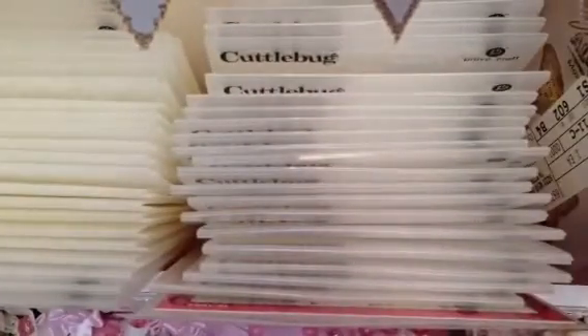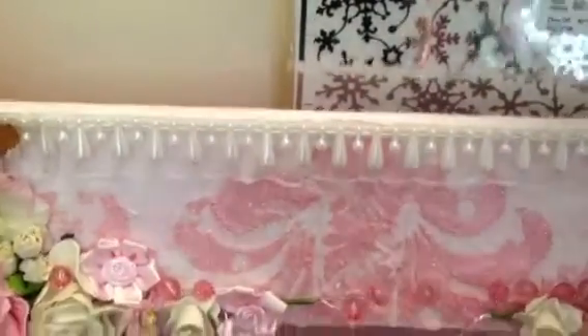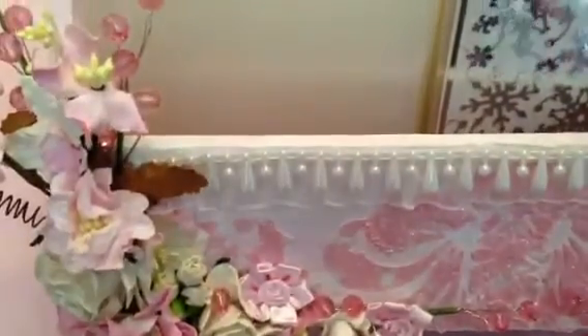That's my project share for the Wild Bunch. Please let me know if you have any questions. I will link all the product codes that I used down below for those of you who are interested in making an awesome purchase from Wild Orchid Crafts. Thanks for watching, and I will talk to you later. Bye!